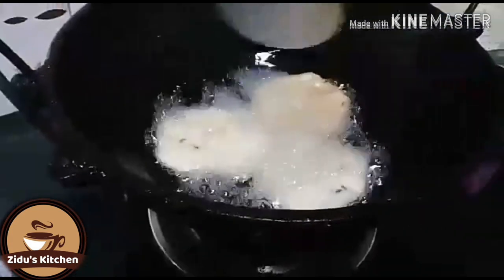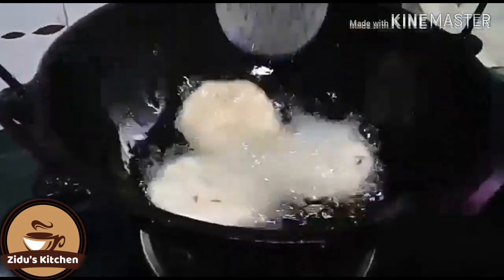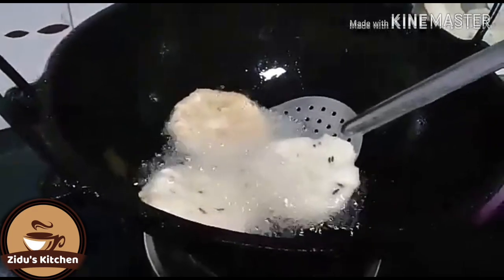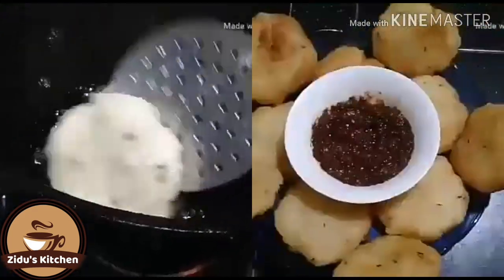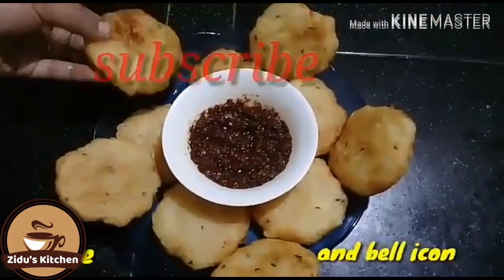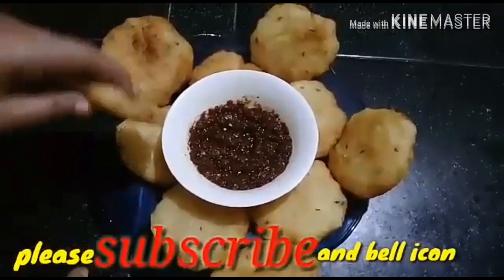When you are having this, you have to start doing something, and don't forget to check out our fillers. Let's try the golden color. Now we are ready to try it — this is a good test and it is soft and crispy.